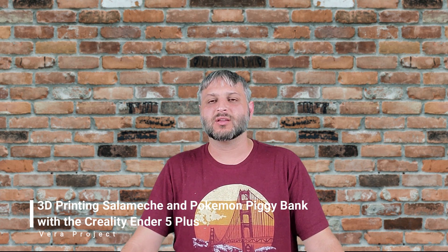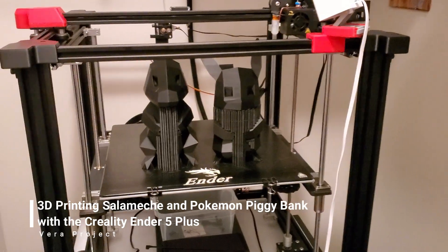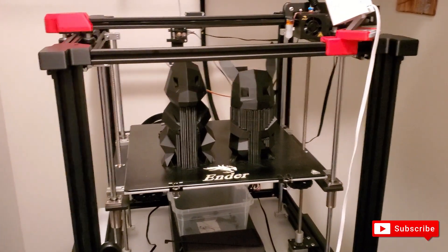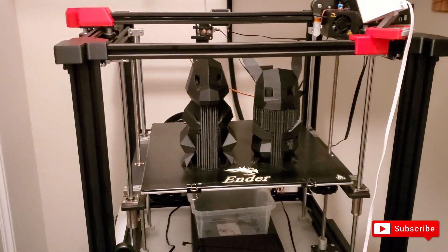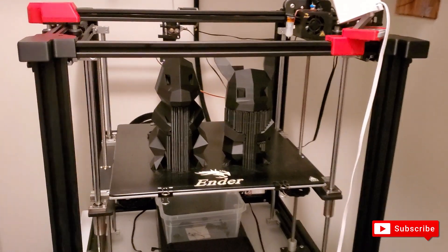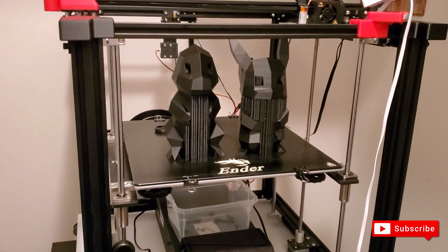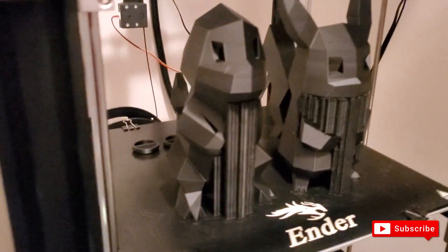Hey guys, so I wanted to do something a little bit larger than I typically do on the Ender 5 Plus, and I decided that I wanted to go ahead and create these piggy banks for the kids — these Pokémon ones. I had extra filament I just wanted to blow through quickly and show you in depth how good it looks.